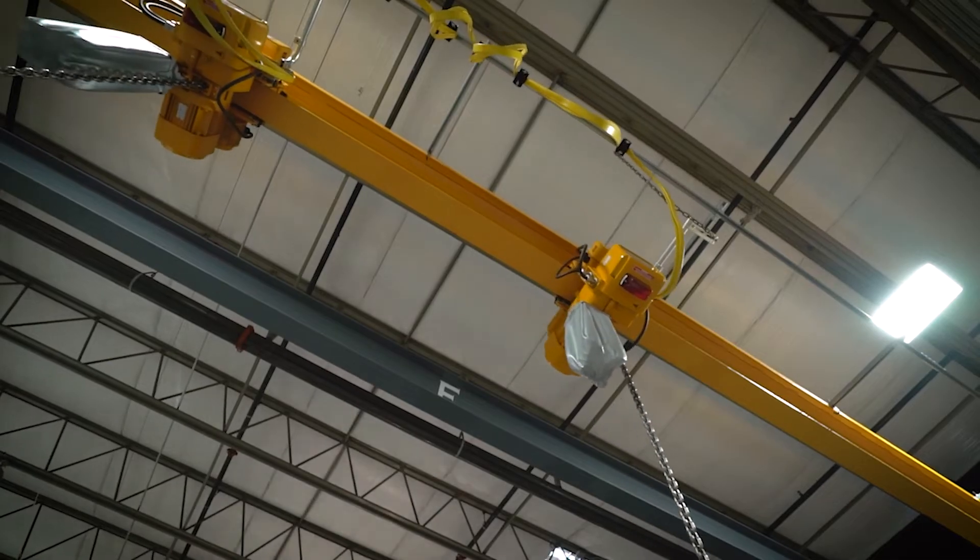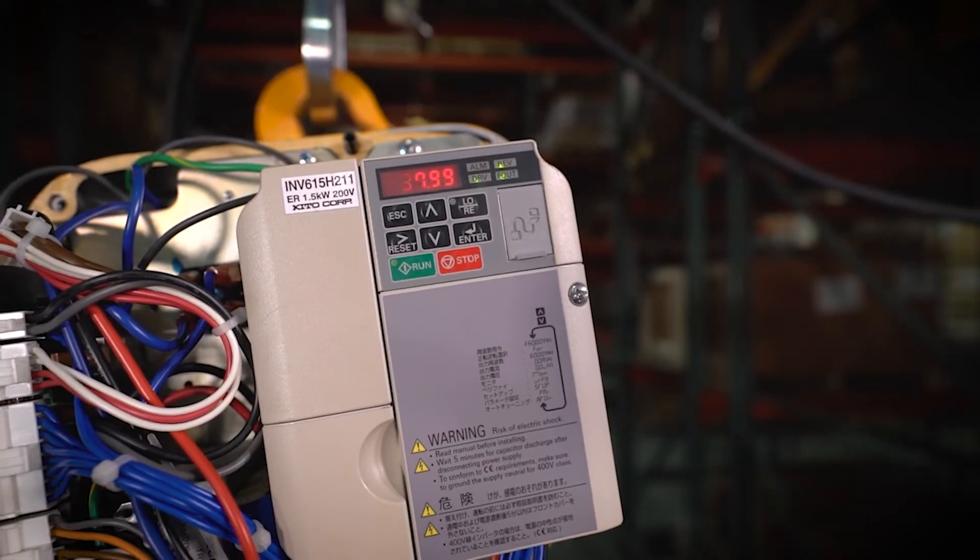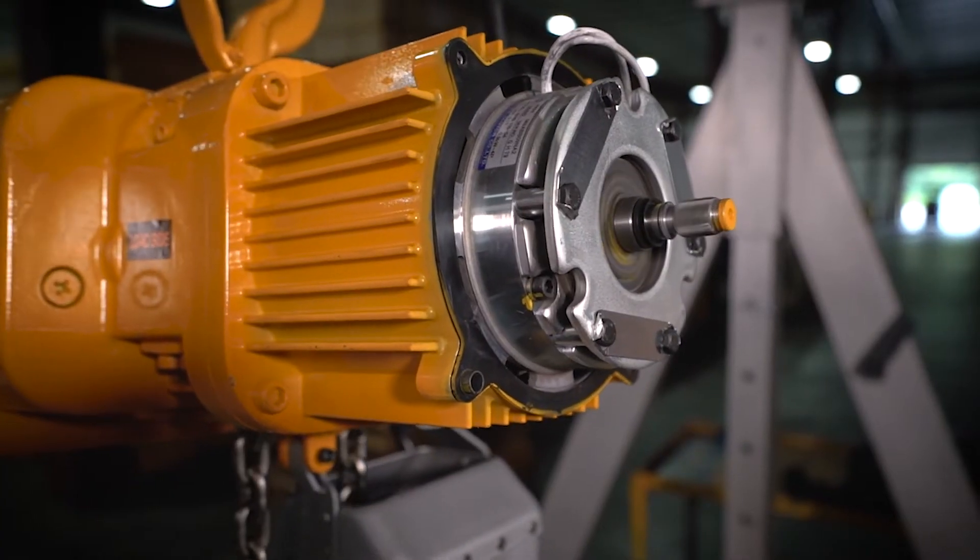Can you address what problem the NER three-phase electric chain hoist was built to solve? There wasn't necessarily a specific problem it was designed to solve. In 1998 we rolled out our first series, the NER1, with the goal of creating the most durable, efficient, and user-friendly hoist possible. From 1998 to 2008 the market changed — there was demand for dual-speed VFD hoists — so in 2008 we rolled out the NER2, which is what we currently have available. All dual-speed hoists come standard with a variable frequency drive.